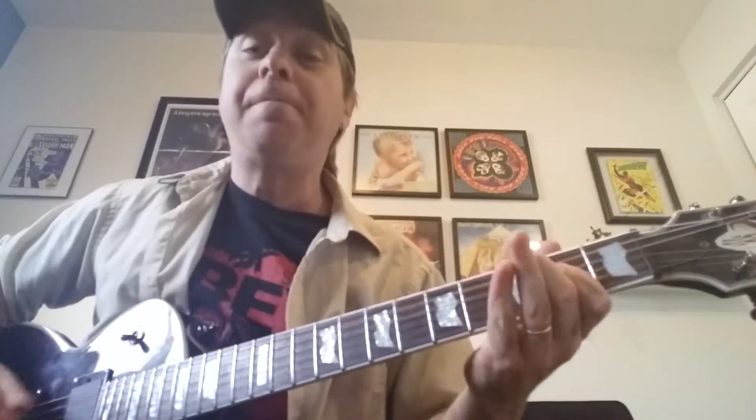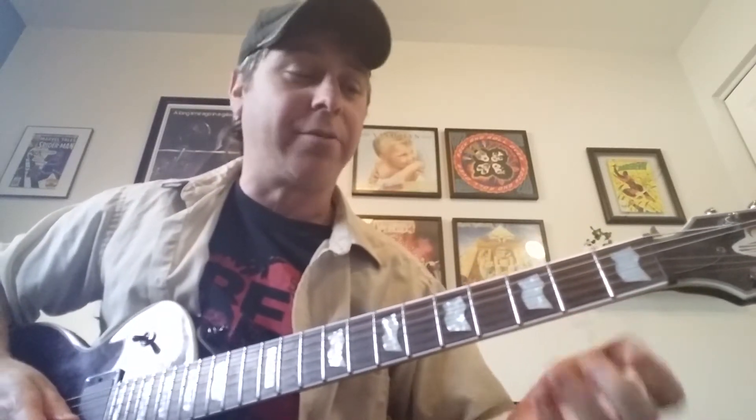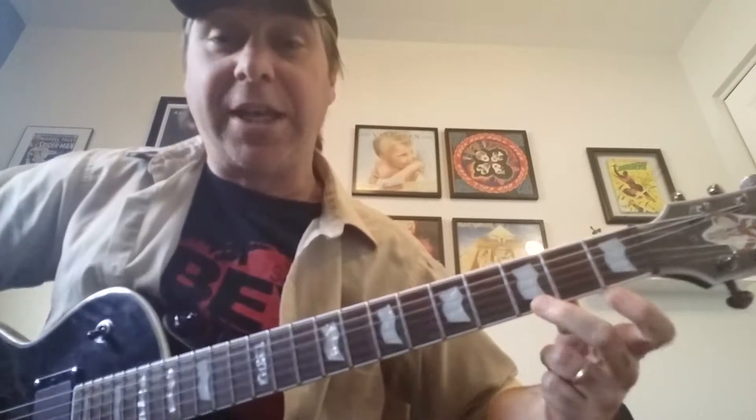So we're going to take that riff and we're going to put a fill in between. We're going to build up to the solo here. What we're doing is I'm going to use the beginning of that scale that I showed you, the E minor.